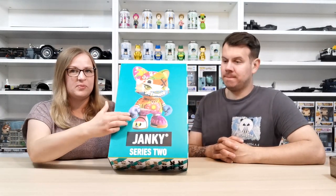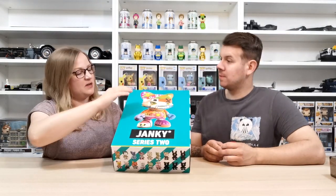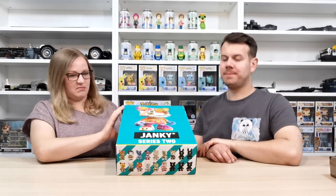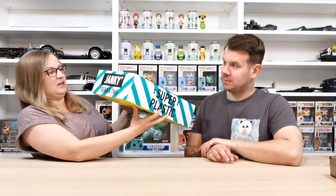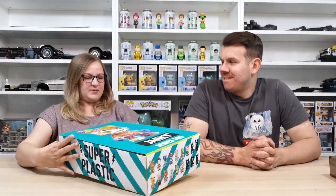There's a crease either side of the box and it's all perforated here, so you can push it up and the Janky figure stands up — that's probably how you'd have it at retail. Opening it up here — so on top it's Super Plastic, Janky Series Two, and on the sides it shows you which ones you can collect. The mystery ones are shown in black.